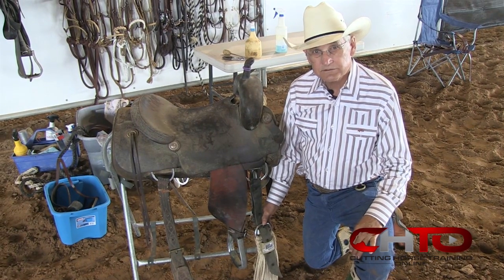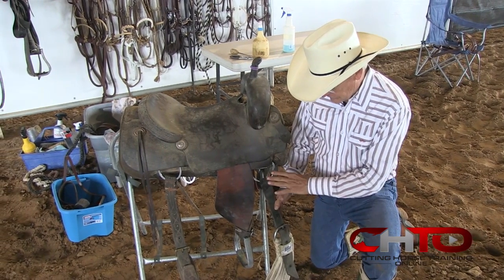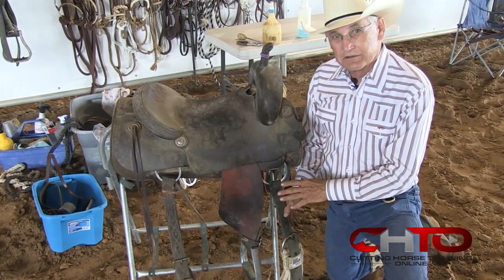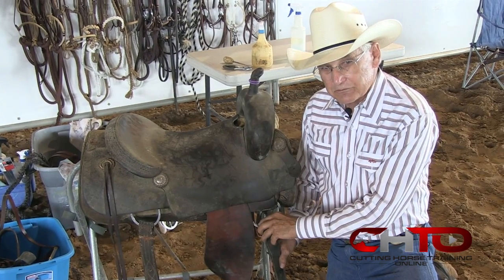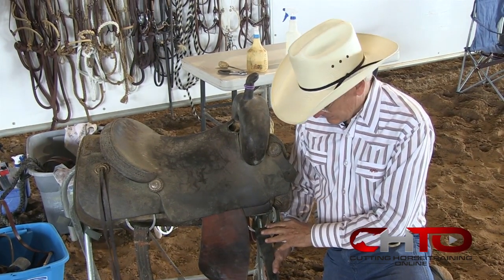Dennis, we've turned the saddle around, and what have you found? We need to check the off, we need to check the hobble, and all these need to be checked on a regular basis, basically daily. The offside, if you're riding the same size horse all the time, the offside gets neglected.